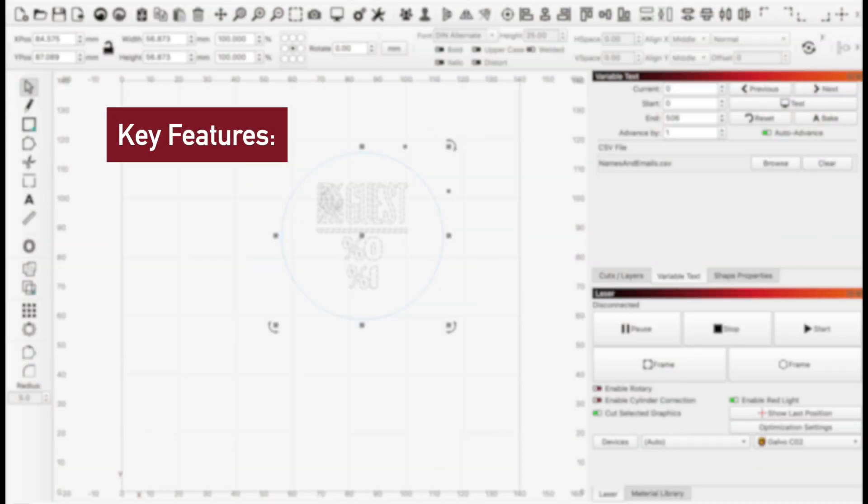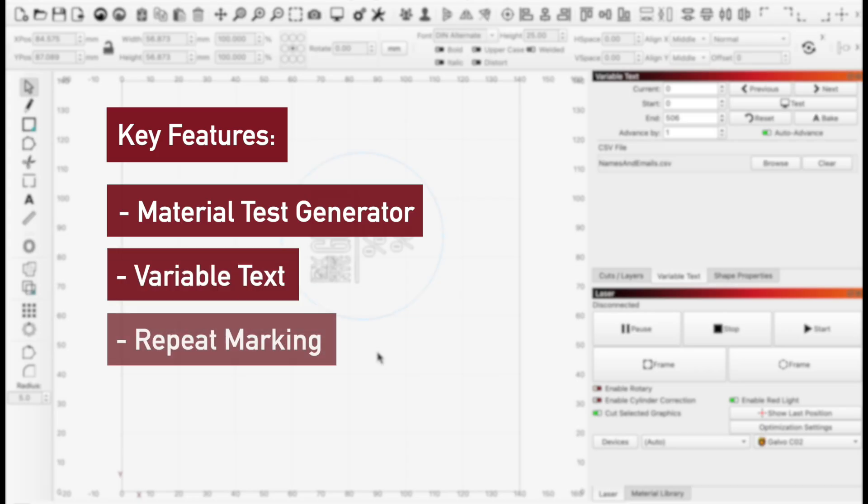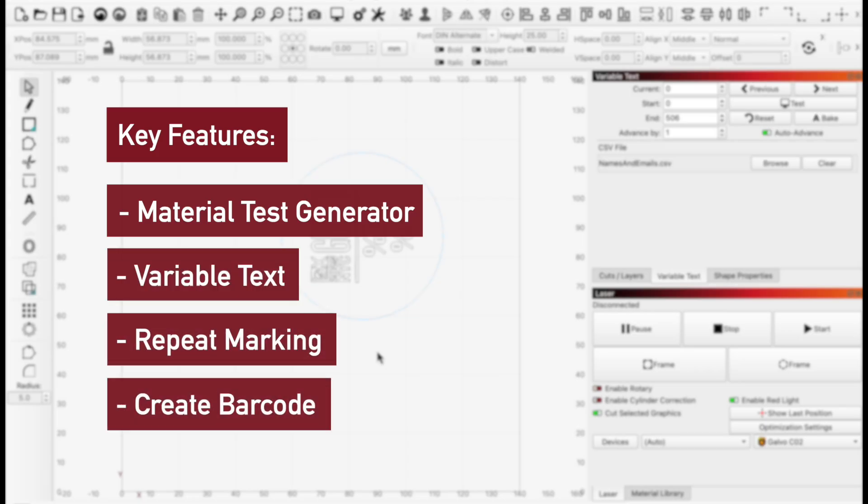In this video, we'll show how we use the Material Test Generator to dial in our marking settings, then used Variable Text, Repeat Marking, and the Create Barcode tool to customize each badge.